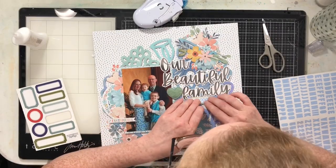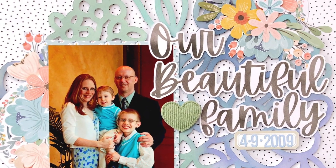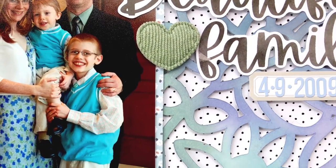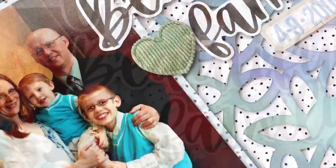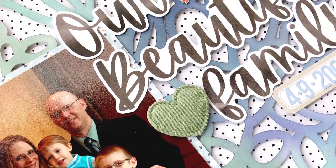Thank you so much for joining me today. Be sure to take a peek over at the Cut to You shop, and don't be afraid to look at all of the cut files — even ones that may be a little bit older — because you can find some real gems and beautiful cut files that will be perfect for your next layout. I'll talk to you all again very soon. Have a wonderful day, bye!